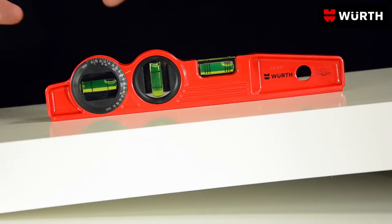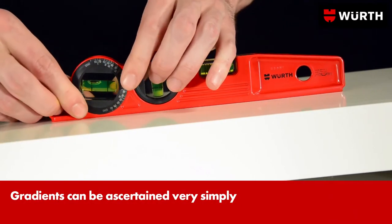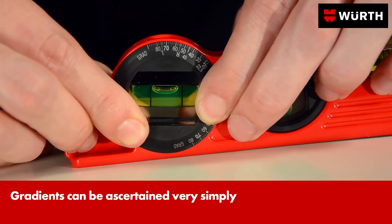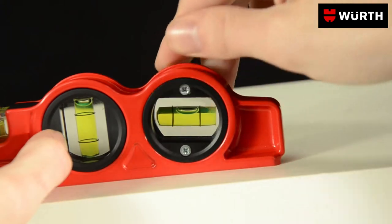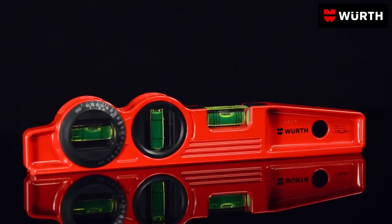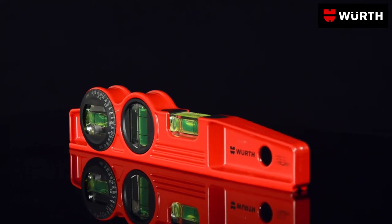In addition to spirit levels for horizontal and vertical measurements, the tool also has a rotating angular level for measuring gradients. It can be adjusted easily by means of pressure from the rear. Whether in metalwork or the building trade, Würth's light metal spirit level keeps everything in balance.